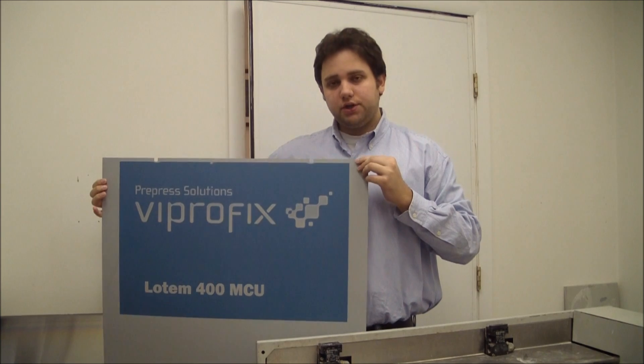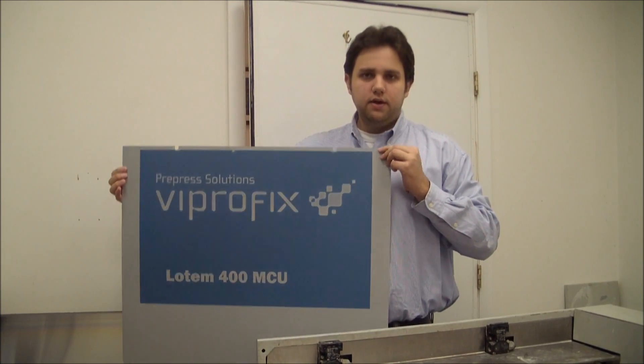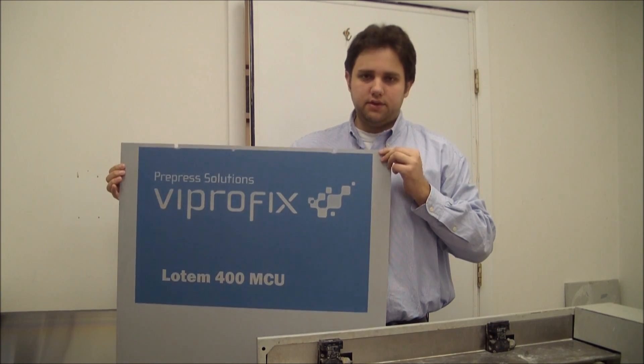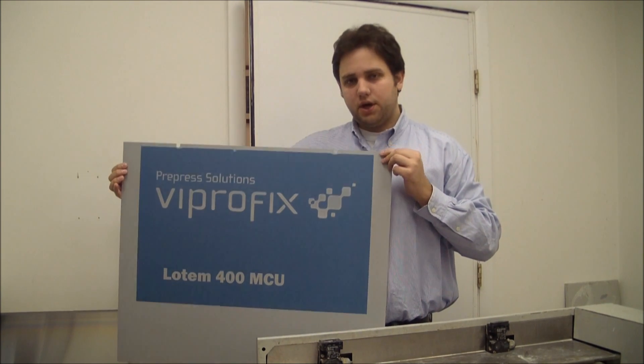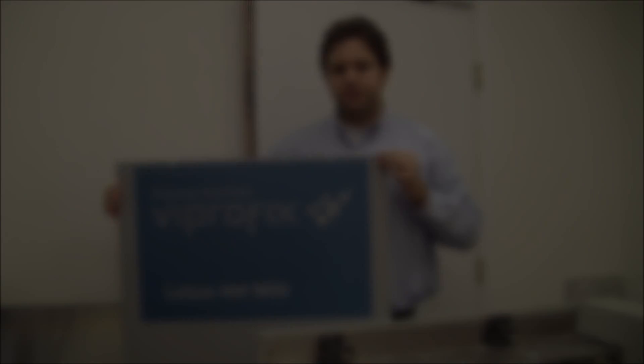If you have any questions about this machine or any others, give us a call at 773-545-7700 or visit our website at www.thevipropix.com. Thanks a lot.